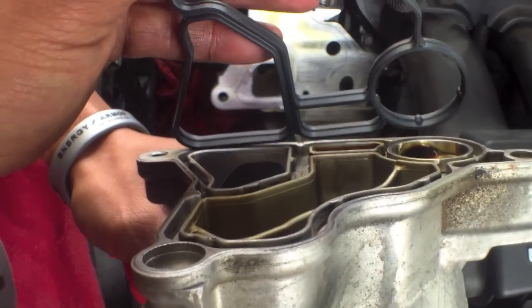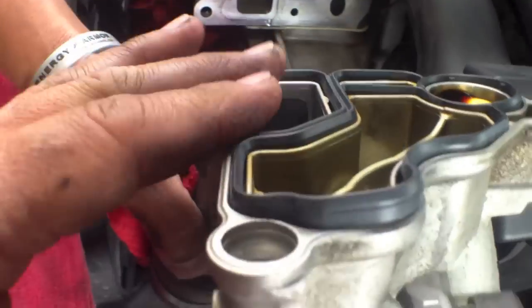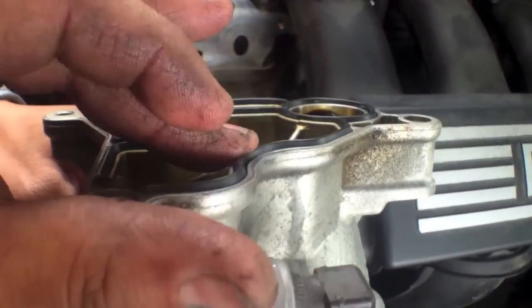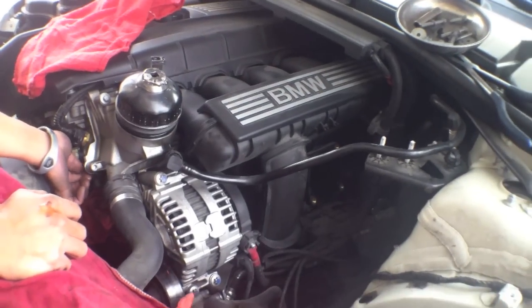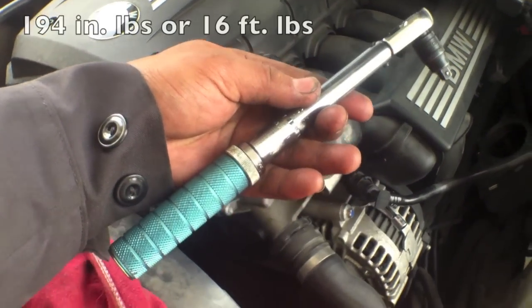There's only one way it's going to fit, no? Yeah, there's only one way. Okay, bro. Oh yeah, we're good. We're good. I put in the three bolts already.